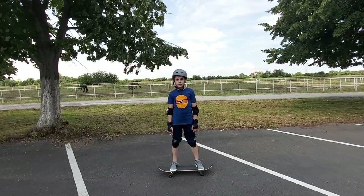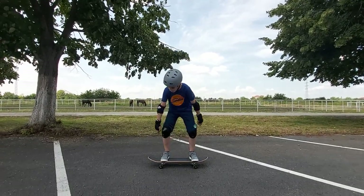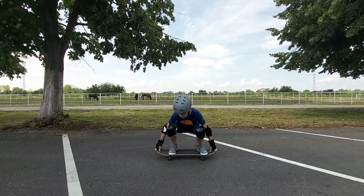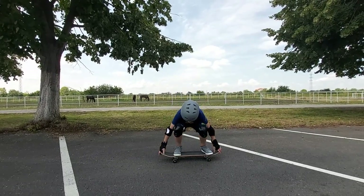Third trick: bend hop. For this trick, you need to be able to feel comfortable riding your skateboard. The first step is to practice stationary jumps. Crouch down and grab your deck with both hands. Jump and pull the board up.